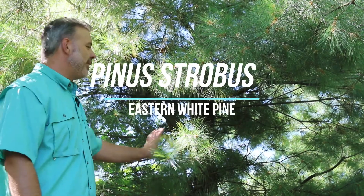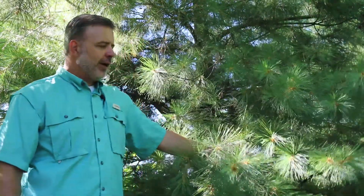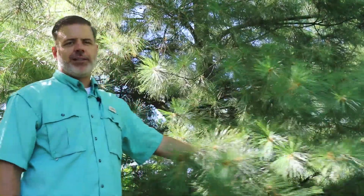Here I am with Pinus strobus, plant gang — a very soft gymnosperm, a conifer that's native to the eastern United States.